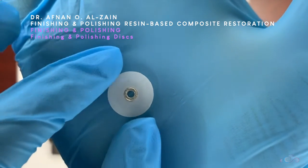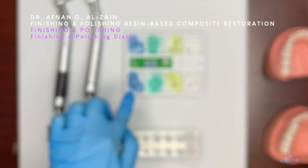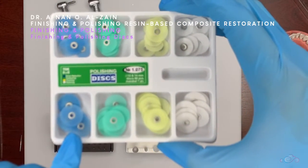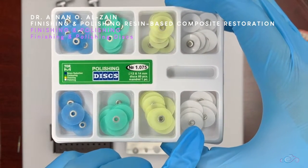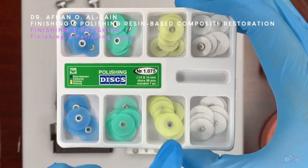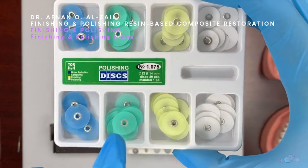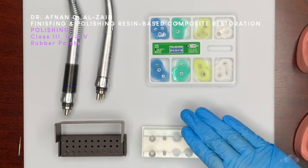Usually in most kits the yellow and white are for polishing. If your restoration did not need a lot of finishing, you can immediately go to the green and then yellow and white — using only three colors. The color you start with depends on how much excess you have. If you start with the blue, you cannot skip a color and go directly to yellow — you have to go in sequence, otherwise the restoration will not be properly finished and polished.